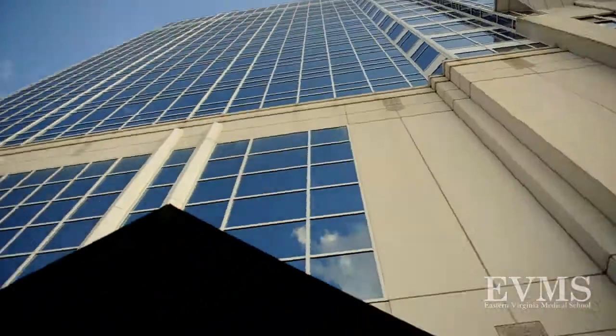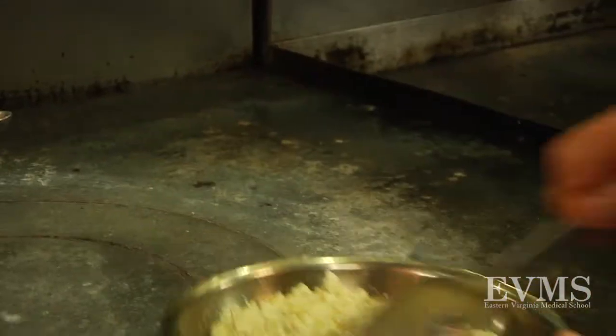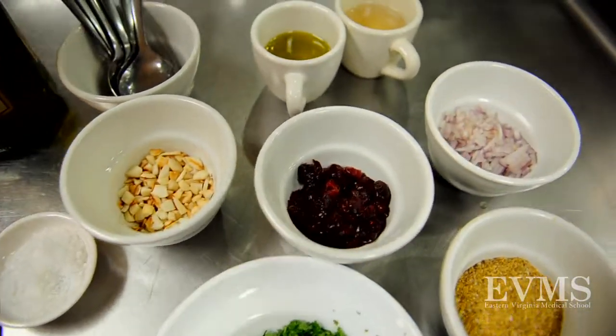I'm Phyllis Woodson, Registered Dietitian and Certified Diabetes Educator at the EVMS Strelitz Diabetes Center. In honor of Diabetes Awareness Month, Eastern Virginia Medical School Strelitz Diabetes Center has teamed up with Todd Juruk of Todd Juruk's Bistro to create some diabetes-friendly recipes for the holidays.